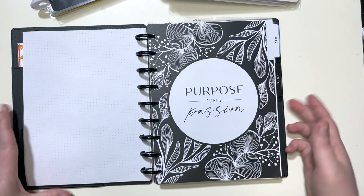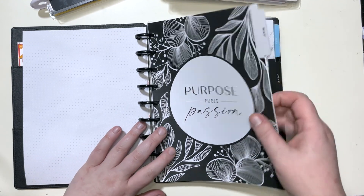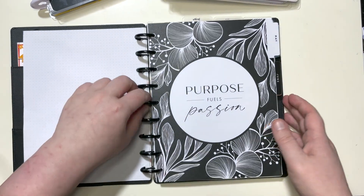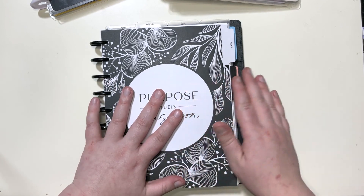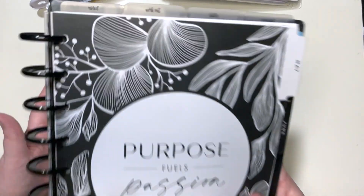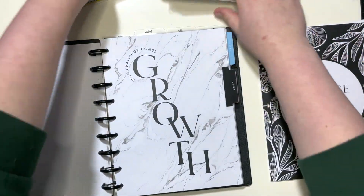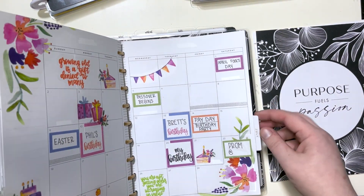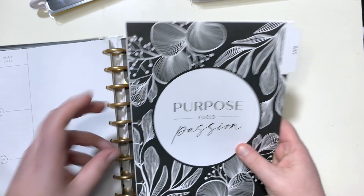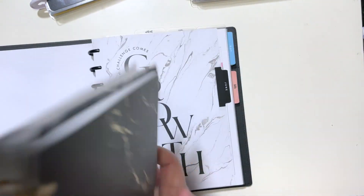I'm going to walk you through this in a bit more detail so if you're new here you'll have a good idea of what I'm doing. This is May of 2023. I keep the current month and the following month on these discs for my catch-all. So I'm going to take out May and put it back in the original guts it came from.